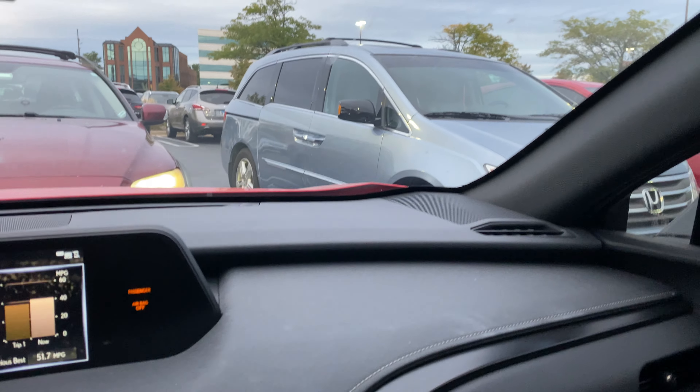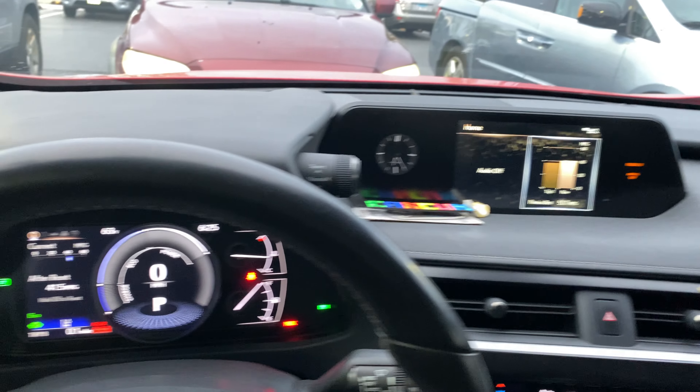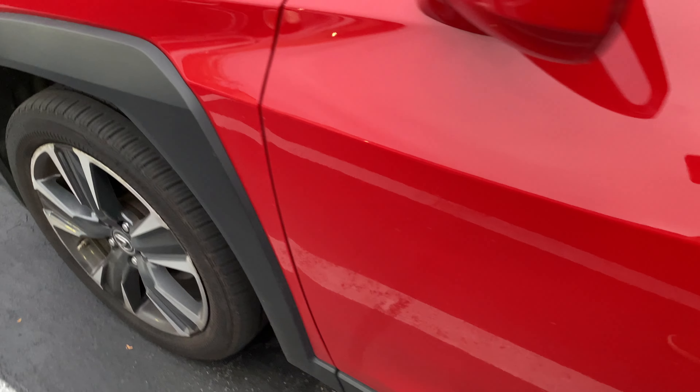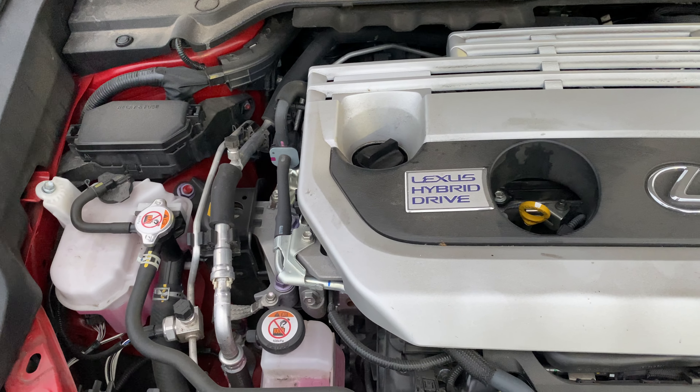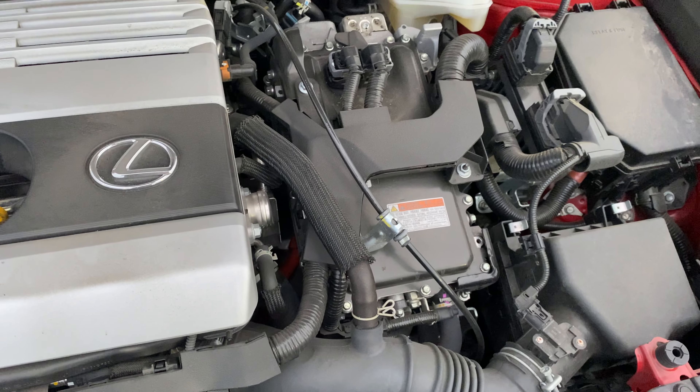You can see the quality of the seats — black interior is definitely the way to go. Nice sound system. I'll show you the engine real quick. It's not running, but if I hit the gas you can hear the engine run. You can hear the engine, and there it shuts off if it's not needed — that's the hybrid system.